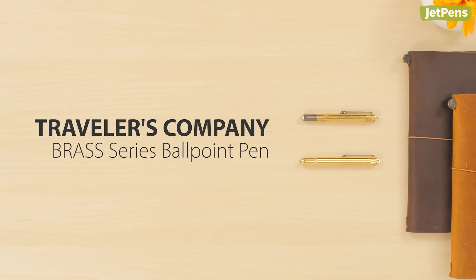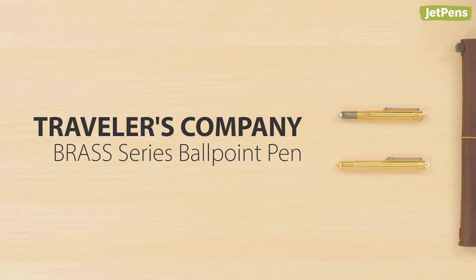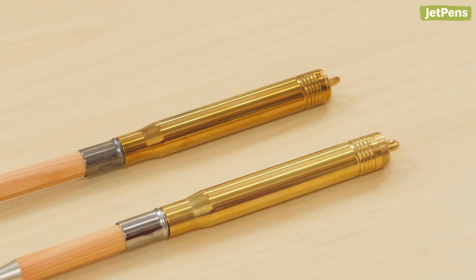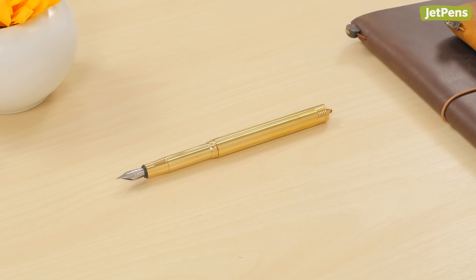The Traveler's Company Brass Ballpoint Pen is inspired by the design of vintage bullet pens. The brass will patina over time, making each pen unique. You can also get it as a fountain pen.